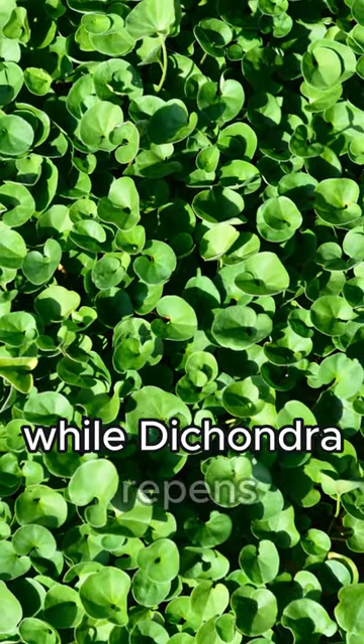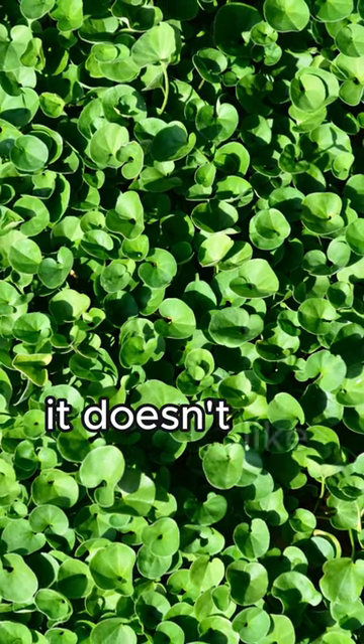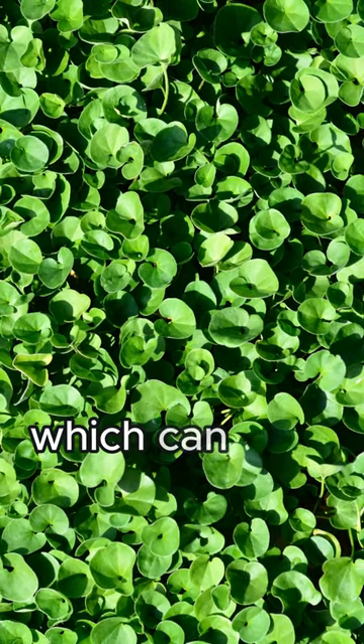While Dichondra repens does grow best with consistent moisture, it doesn't like overly saturated soils, which can lead to root rot.